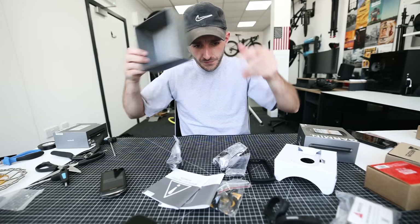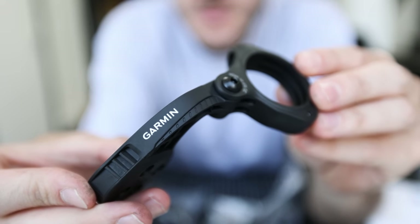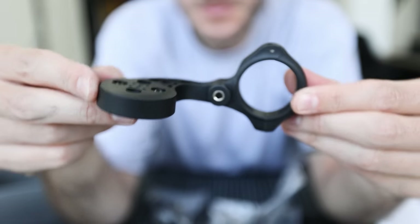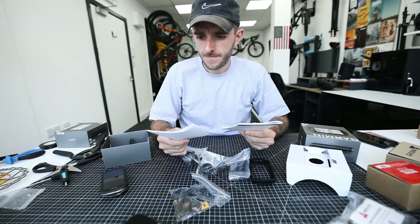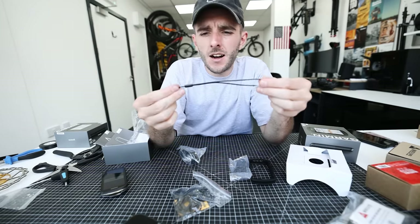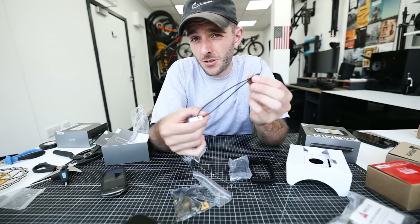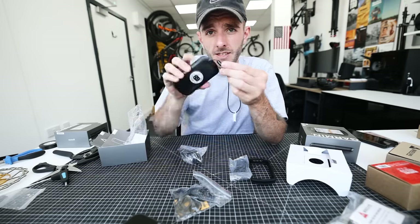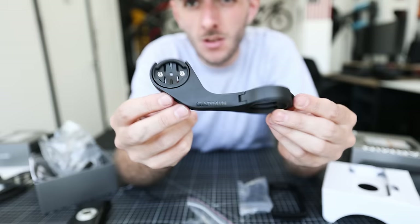In the box you get a new-style out-front mount which has different shims for different size handlebars. You can also disconnect it and connect it to any action camera mount, so if you have a GoPro setup that works too. You get instruction manuals and a little strap string thing — I always used to throw this away, but it's actually quite good. If you're riding off-road and there's a risk of your head unit falling off, you connect this and loop it around your handlebars so you have a backup if it comes off the mount.